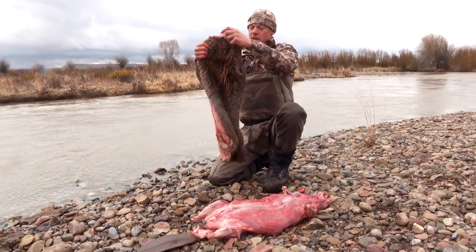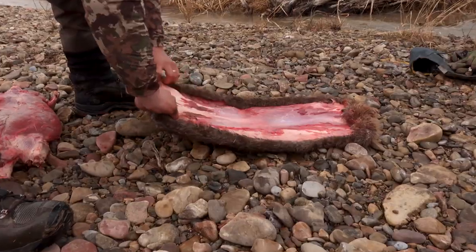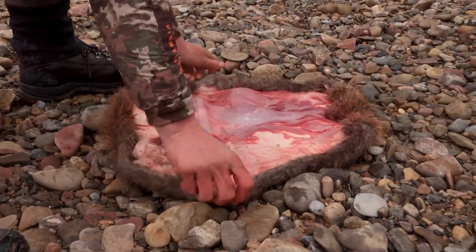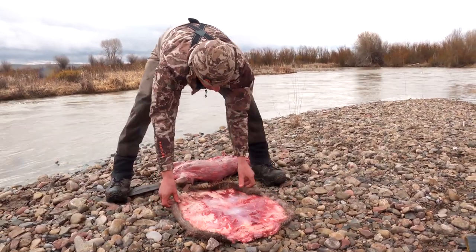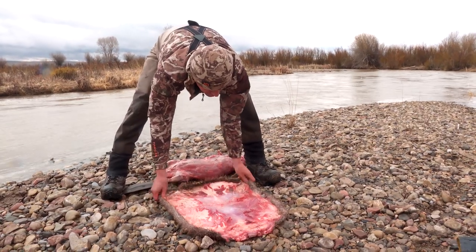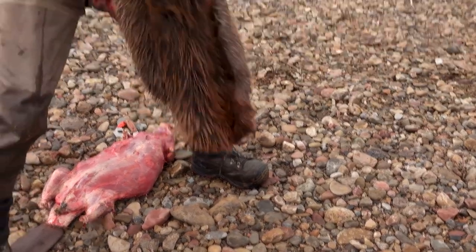So there's a beaver hide skinned round — looks like that, opened up, which is how it gets stretched. In the old days they'd pull it and stretch it out on a willow frame. Get a sense of what you're after.